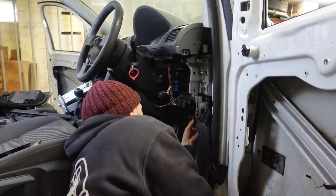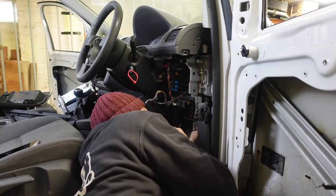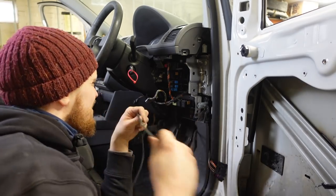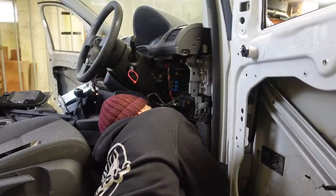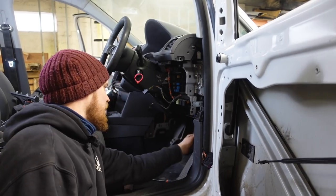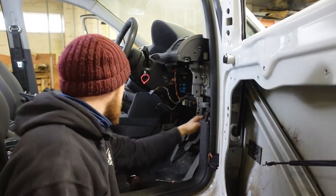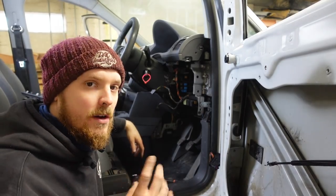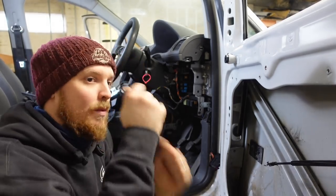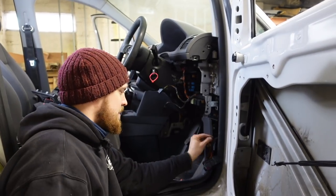Now this pin is the one that will take the fuse, so we'll find an empty space and pop this in. I've gone for pin number 31 - that just pushes in from the back, easy as that. We'll bolt this back into place. Now the cable runs to this side, and I need to get the other one over to the other side - that shouldn't be too difficult. The cable is run up through the dash and I'm happy with where it's routed. When it's cable tied up it will be absolutely fine and won't snag anything.